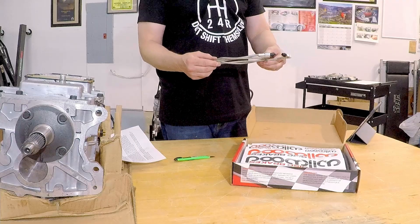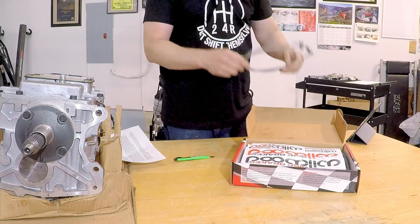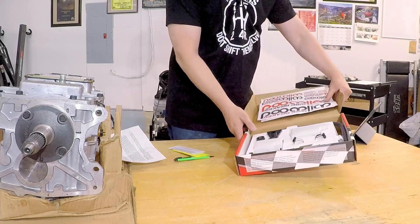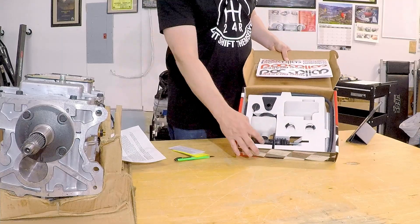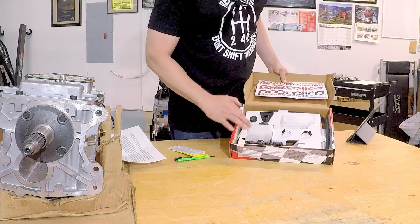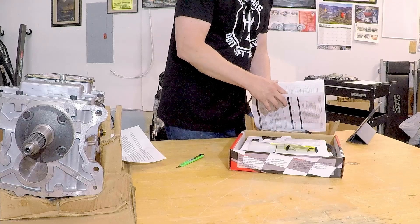That's a dash 2 line from the master to the slave cylinder — really nice that he does that. There are some stickers; my kids will love these. That's the master cylinder right there. Two reservoirs. I'm thinking the slave cylinder is in the next box — let's check it out.